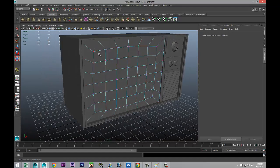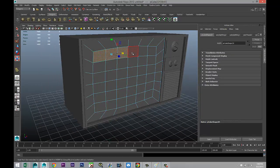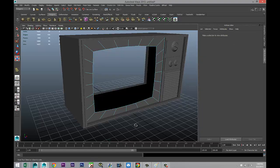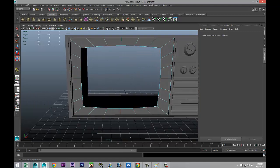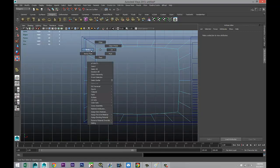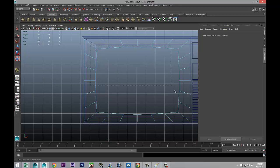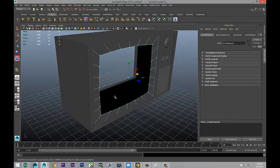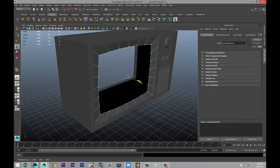Right-click face and select these faces, then delete them. Next, right-click vertex, drag-select all the inner vertices, hit W, and push them in to create the recessed screen area.